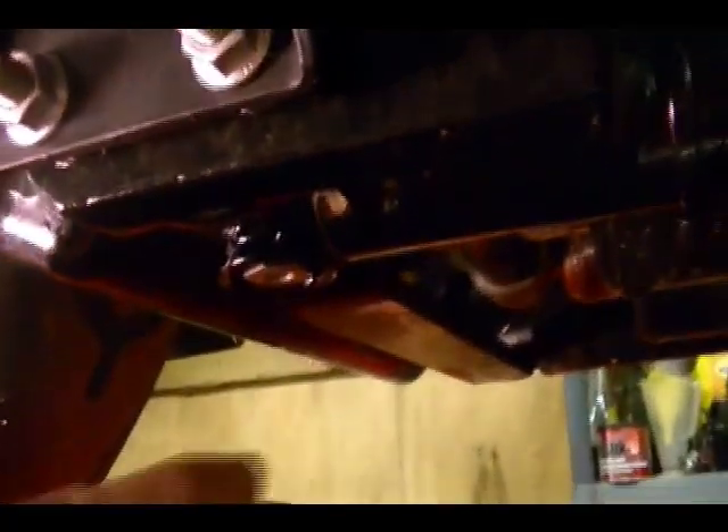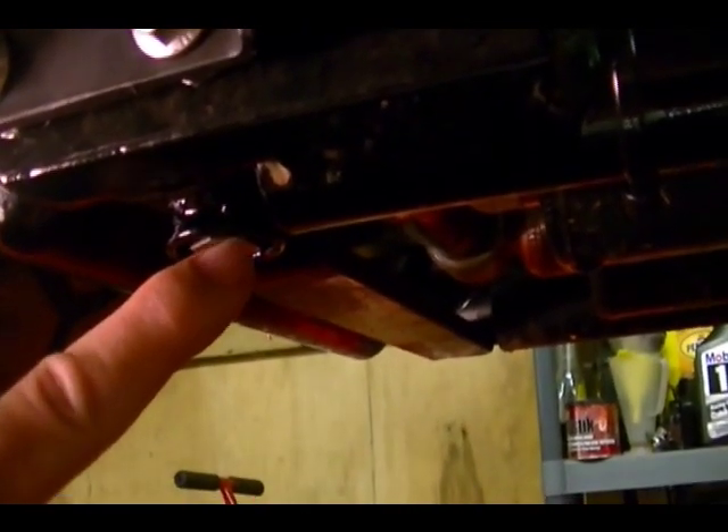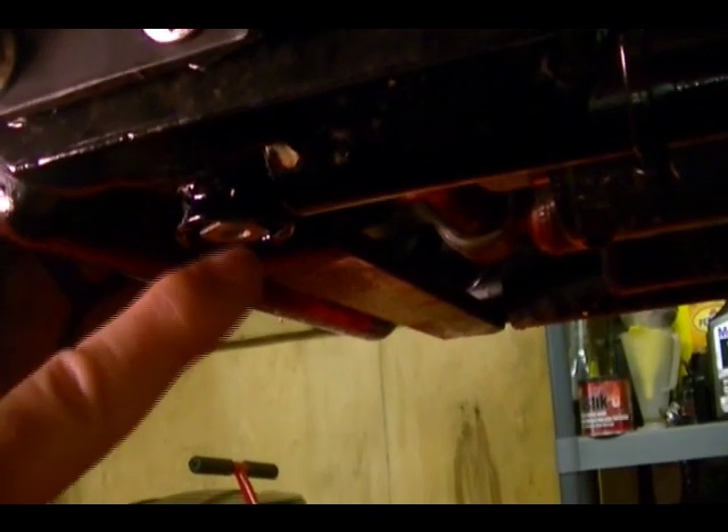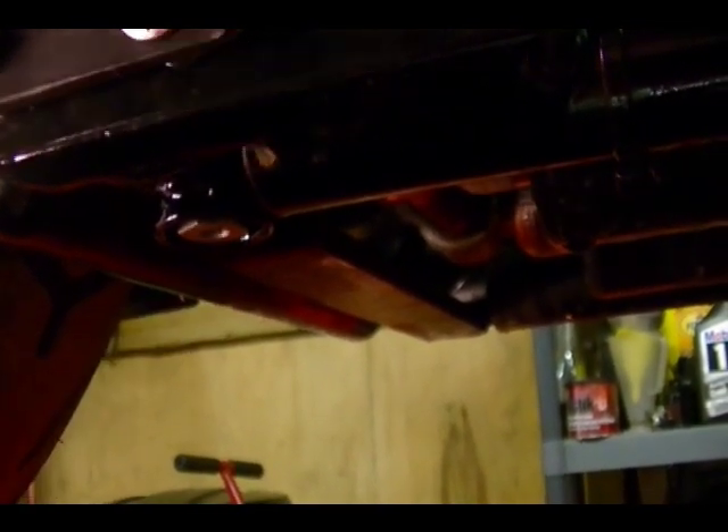Attached to this tank is a hose that runs to the bottom of the bike, and at the end of the hose is this drain plug. It attaches to the frame, and this is where you'll drain the oil.